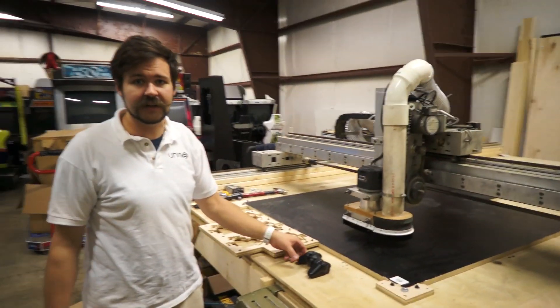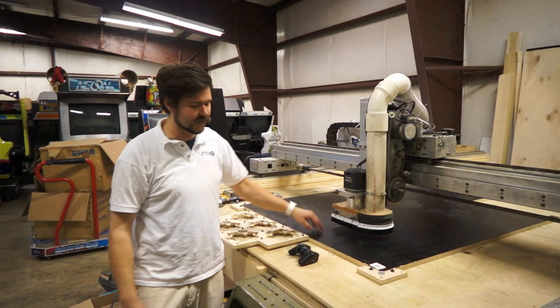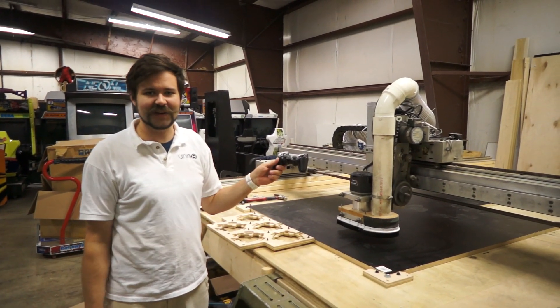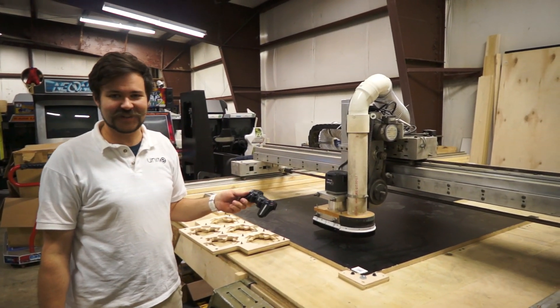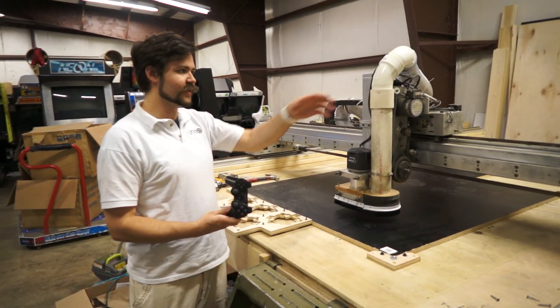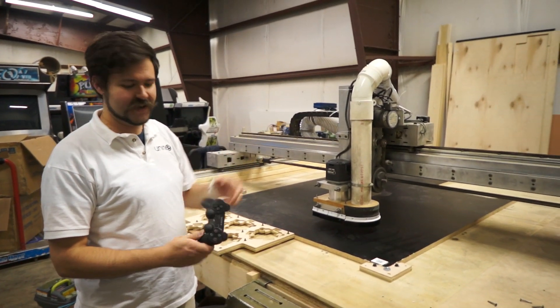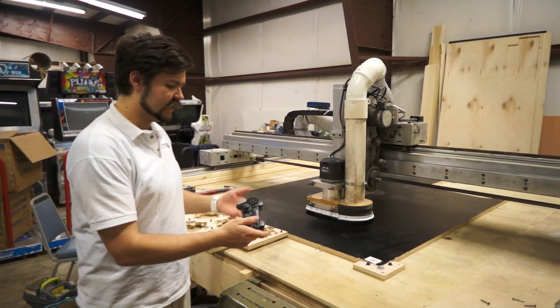So we wanted to have a pendant — as they call it — a device to control the mill while you're standing right there, so you don't have to go back to the computer. We came up with a PS3 controller, because we didn't want to just get one off the shelf — that's no fun. So we put together a PS3 controller system talking to the computer through a Bluetooth dongle, allowing us to control it remotely and wirelessly.